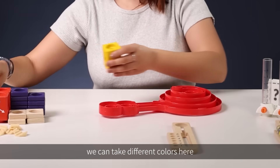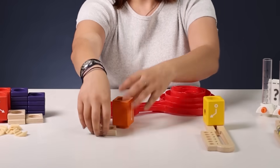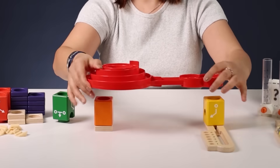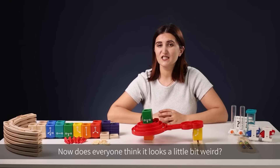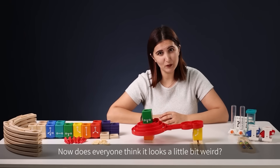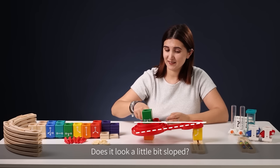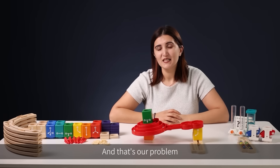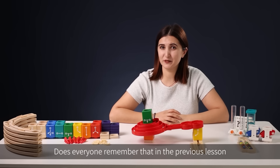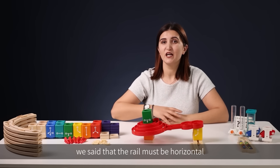We can take different colors for the collector, and remember to have the base here. Now, does everyone think it looks a little bit weird? Does it look a little bit sloped? Yes — good for you if you noticed, because that's our problem. Does everyone remember that in the previous lesson we said the rail must be horizontal in order for the marbles to roll freely?